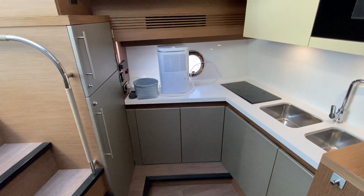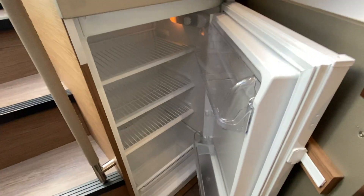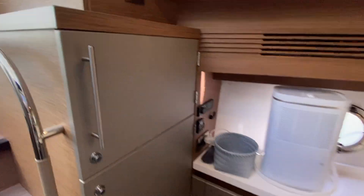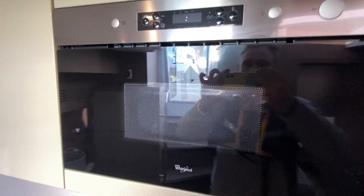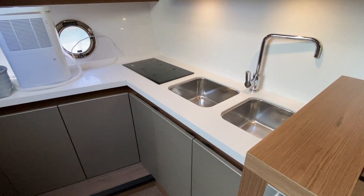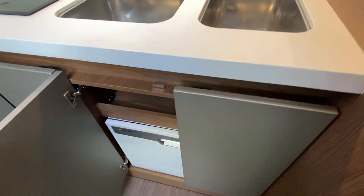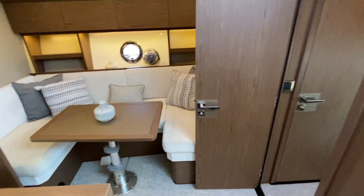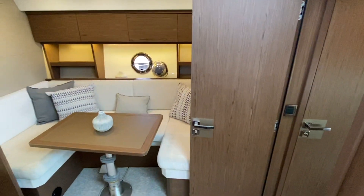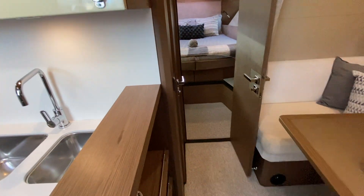So the galley here, port side midships, has a very generous fridge freezer as well as an entertaining fridge up top, so plenty of space to store drinks and food. Microwave, again feeding off shore power or generator. Induction hob by Kenyon, and a nice little feature — this boat has been fitted with a dishwasher. Double stainless sink. The interior of this GT46 is an Alpi walnut finish, which is a great-looking darker wood satin.